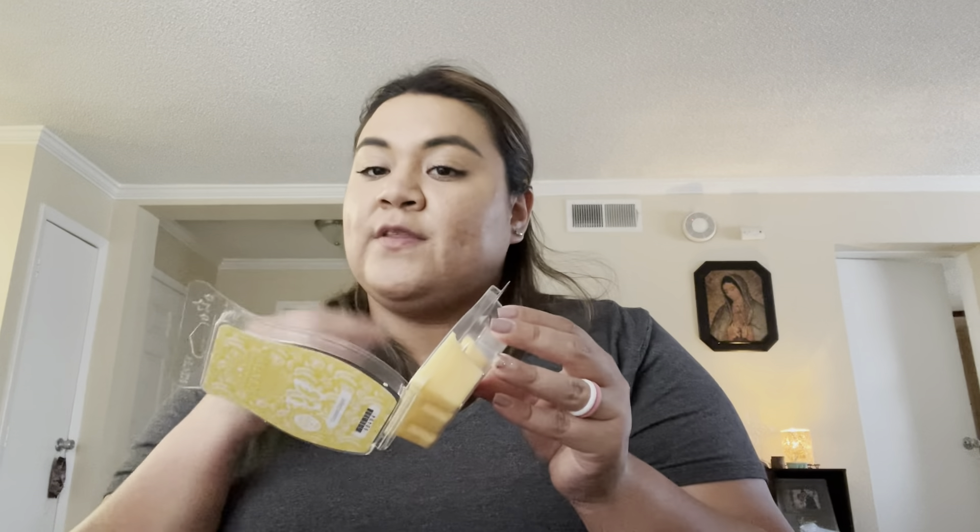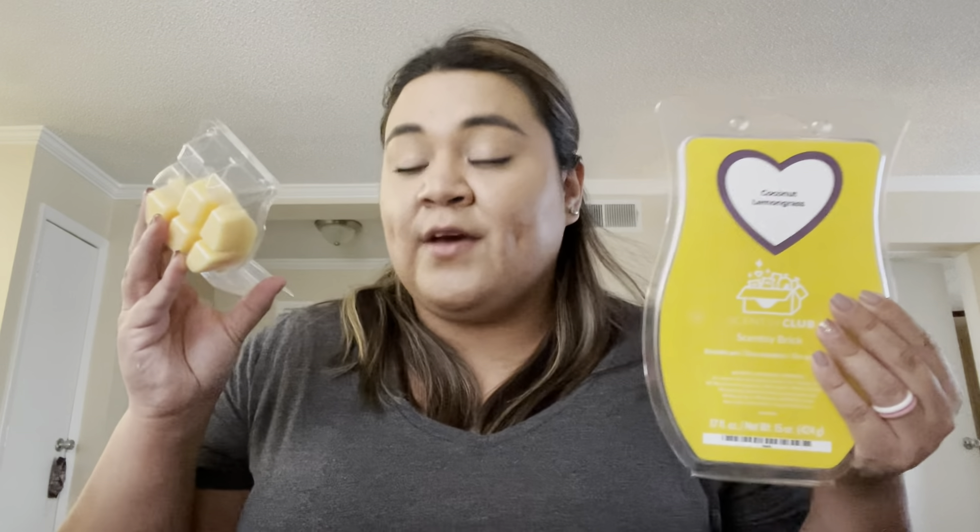Coconut Daiquiri — I put this in my warmers in my open concept because I wanted to see if the coconut in it would help mask food odor, and it did. I personally prefer Coconut Lemongrass because this reminds me of a cocktail when I smell it, and I don't know if I want a cocktail scent warming in my house right now. So Coconut Lemongrass is still my favorite coconut scent.